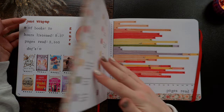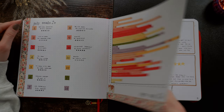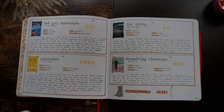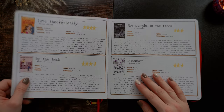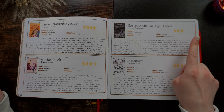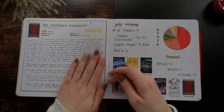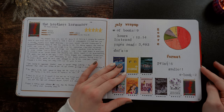Then my Q2 wrap-up. Moving on to July — I love this washi tape. I think July was not that great of a reading month just looking at these spreads. I hated The Troop — I think I'd honestly give it one star looking back now. This was part of Summerween. Love Theoretically. The People in the Trees — Hanya Yanagihara's books in general haunt me; they'll just pop into my mind randomly. And then Beauty — I love that book so much. My July wrap-up.